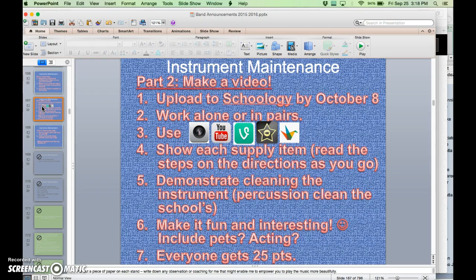Everybody's going to get the full 25 points. My hope is that we can all get that completed correctly and give you your 25 points before October 8th — that's the deadline. I'm not going to give people partial credit; you have to have it all or you get nothing until you figure out how to have it all.